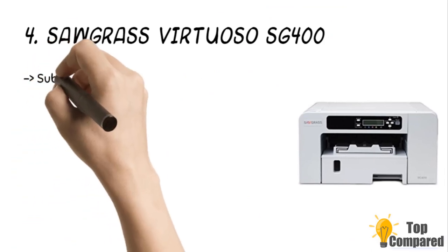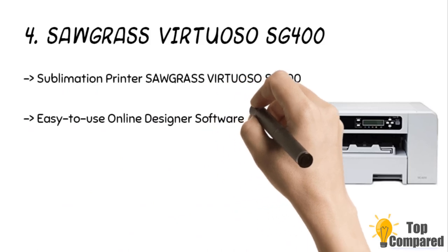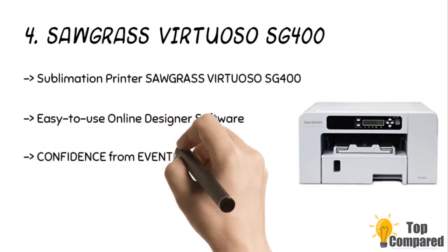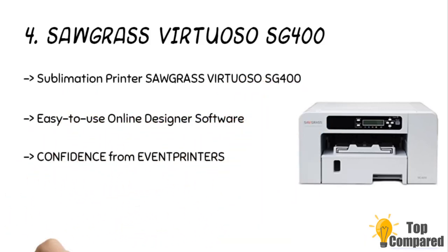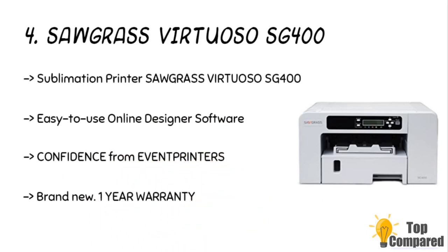The fourth product is the Sawgrass Virtuoso SG 400 sublimation printer. This is a dedicated sublimation printer, unlike the WorkForce printer which is an inkjet printer used for sublimation printing. Using the Amazon link provided below, you get three items at once: the actual printer, a complete set of standard-sized SubliJet HD inks, which is a sublimation ink, and 110 sublimation sheets — all available for $600, which is a great deal to start a mug printing business.